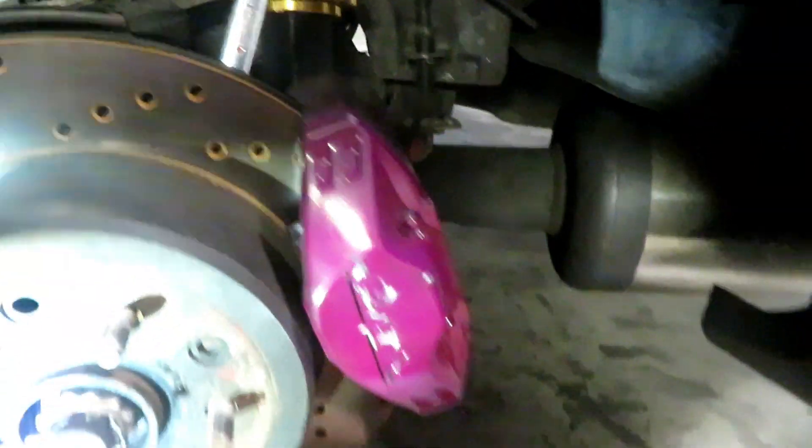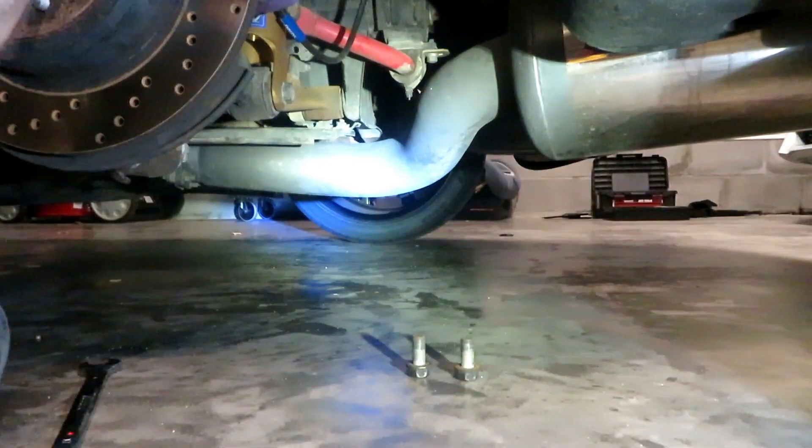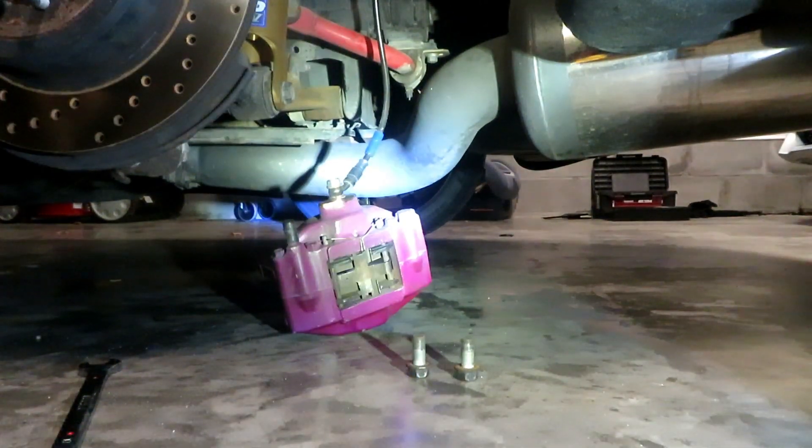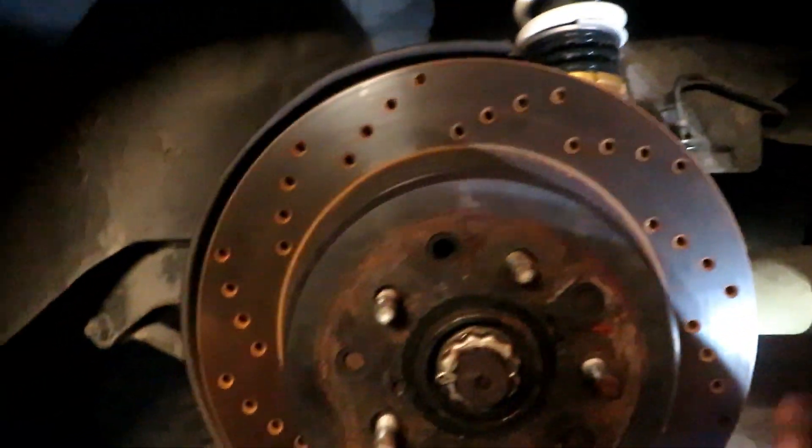On the backside there are two 17-millimeter bolts that hold the caliper on. I'm going to loosen both of those, take them out, and get the caliper off. Luckily my brake line is long enough for me to rest the caliper on the floor without putting any tension on the brake line — still plenty of play there. I have Endless brake lines that I installed a few weeks ago, and now with the caliper off I will remove the rotor.